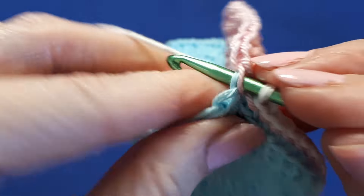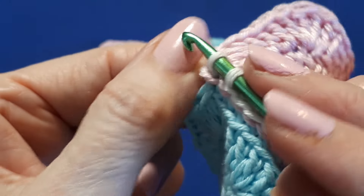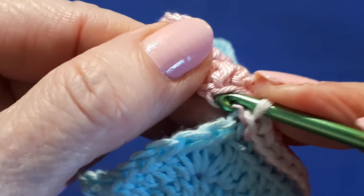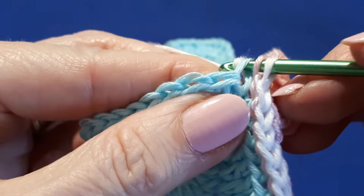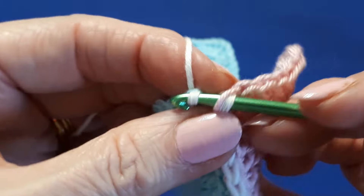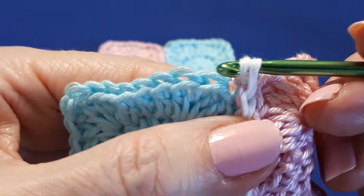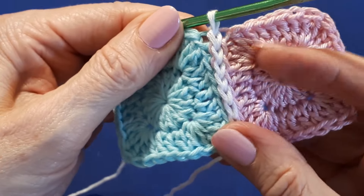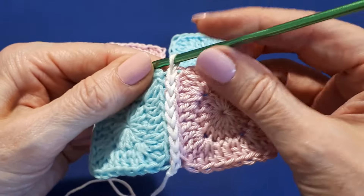We're almost at the corner now. There we go. So with the right hand corner, the left hand corner, and again pulling through — whichever way is easiest for you. And that's how it's looking, and then to join on the next corner.